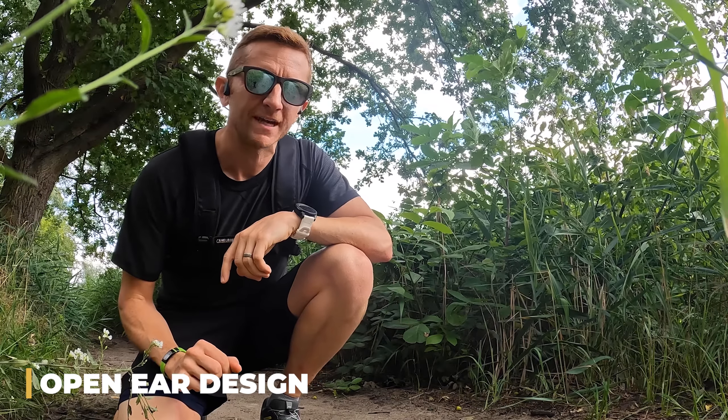Now there are some things that I don't love about the open ear concept, but I'll save those for later. For now I want to continue with a few more things that I do like about these headphones.